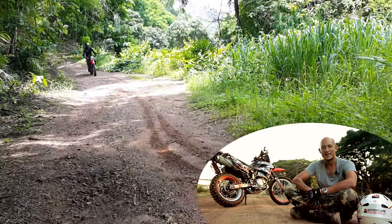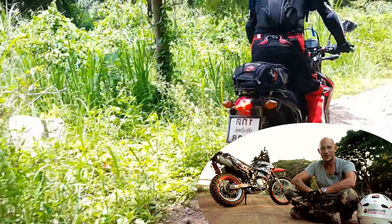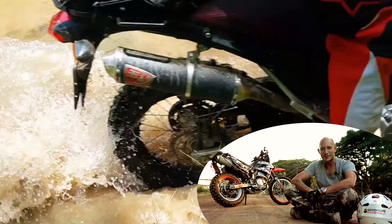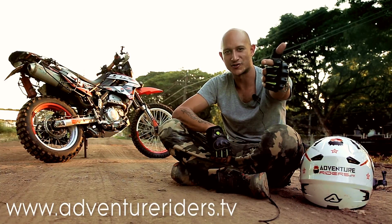Subscribe today to catch all the latest videos. You can also find us at www.adventureriders.tv. We'll see you on the trail.